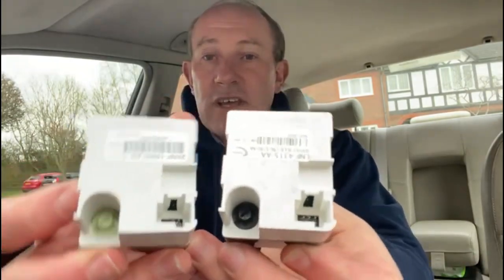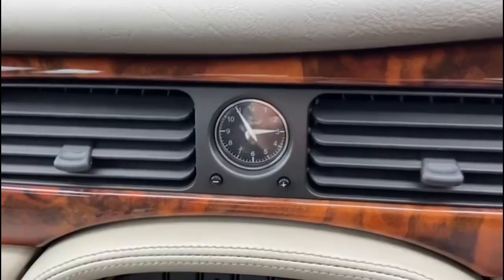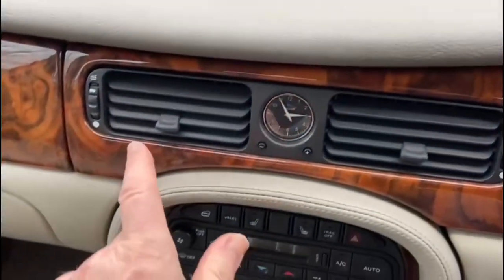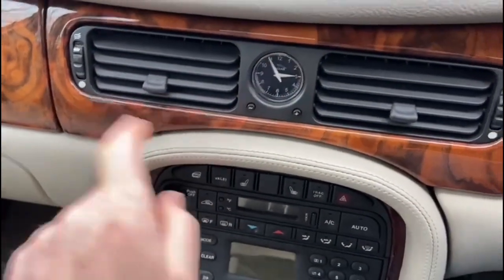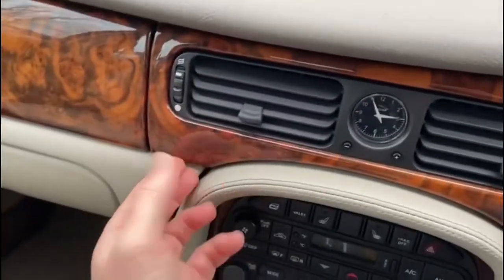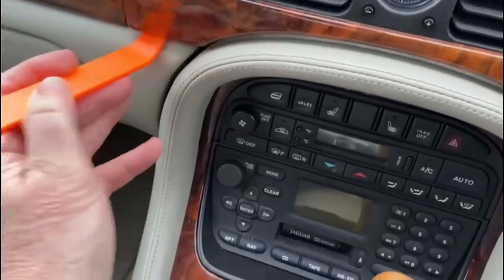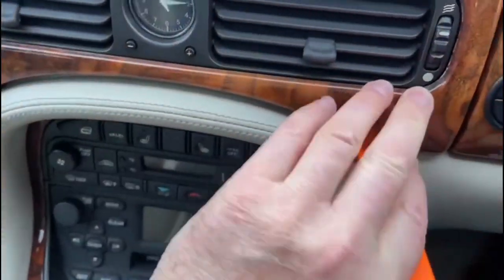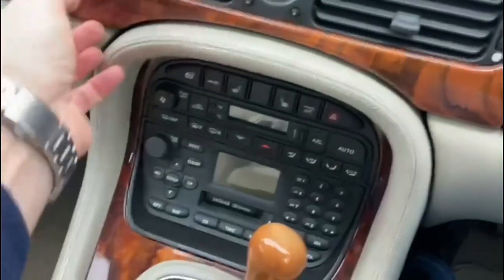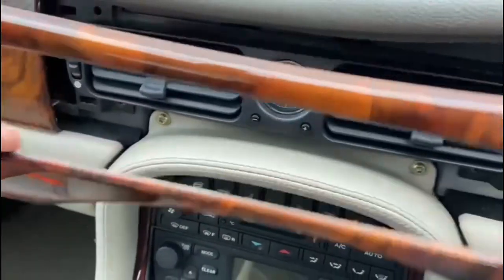I think we'll just have a little go at this and see how we get on. To remove the clock, you can see the clock here and we've got to remove this walnut surround first. There are clips behind here, here, here, and here, so it should just lift out with a little bit of effort. I've got a lifter here so I should be able to just start to pry it out — and with a little bit of help it should just come out — and it does.